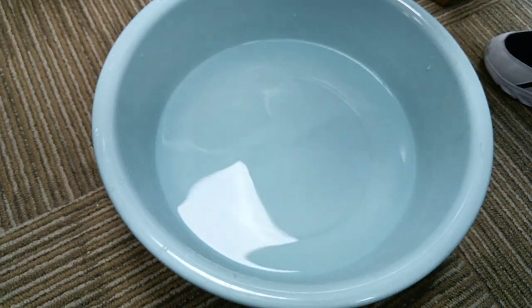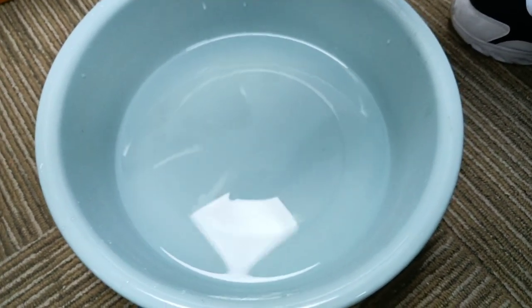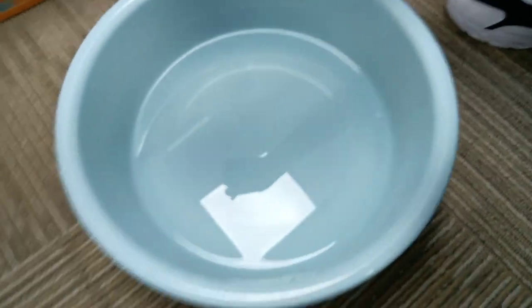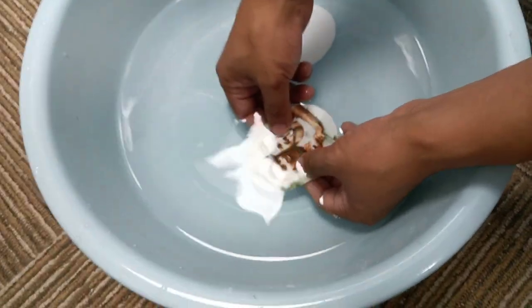And then prepare a pot of room temperature water. Now soak the cut photo in room temperature water for eight to nine seconds. Put the photo into the water for about eight to nine seconds.